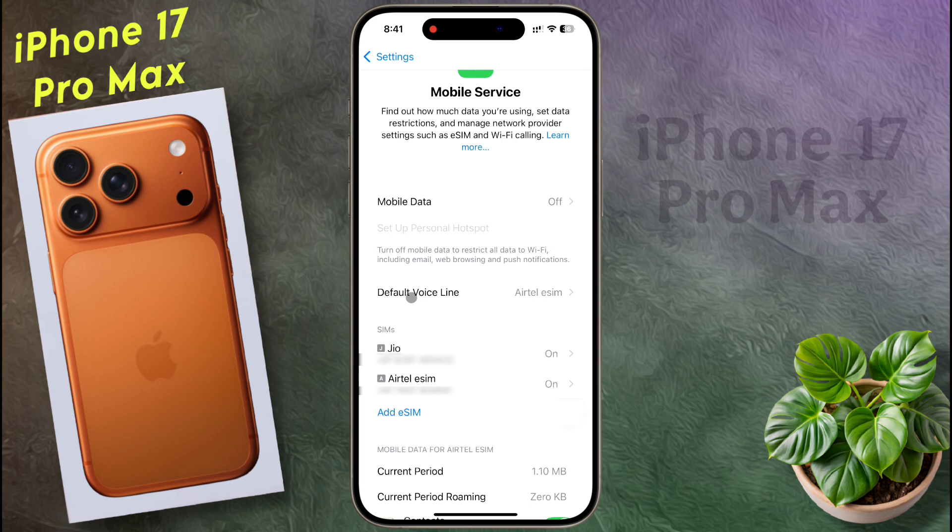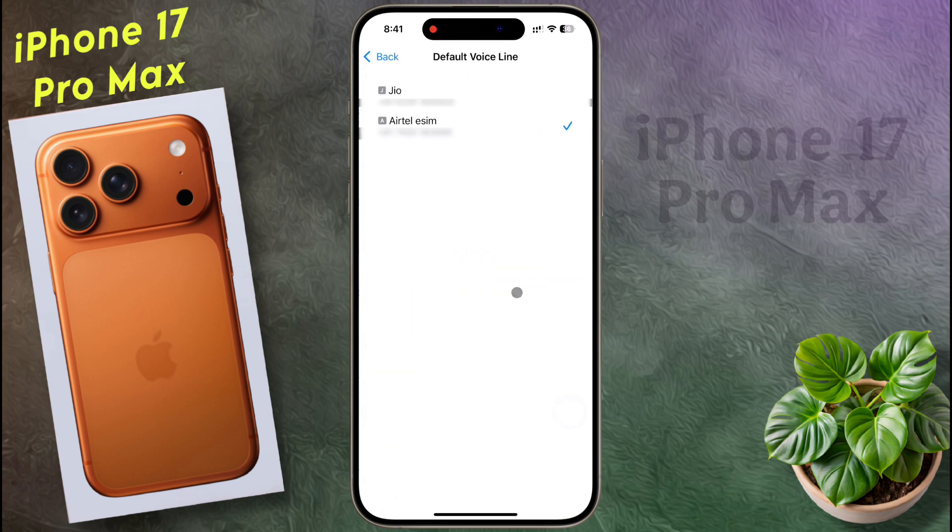Now click on the default voice line and select the SIM card as per your preference for calling. I set the Geo SIM for calling, so now all phone calls will be made from the Geo SIM.